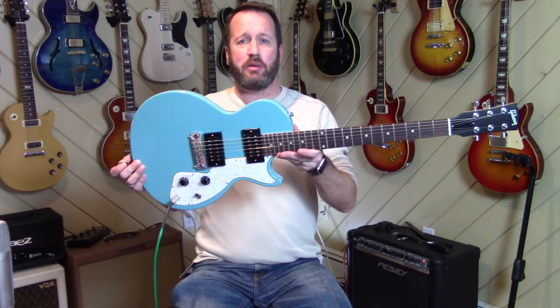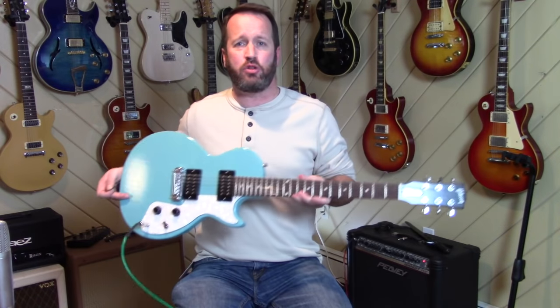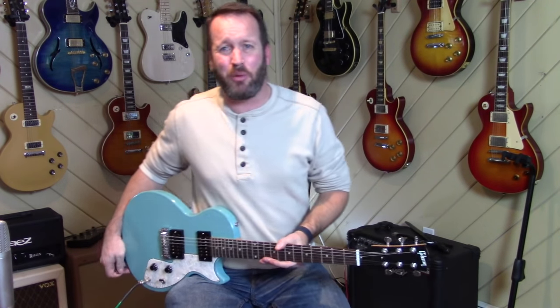Hey boys and girls, I'm Nick in the States, and today we're going to talk about the Gibson M2. What's M2 mean? Well, it means sort of, kind of, almost, Melody Maker.